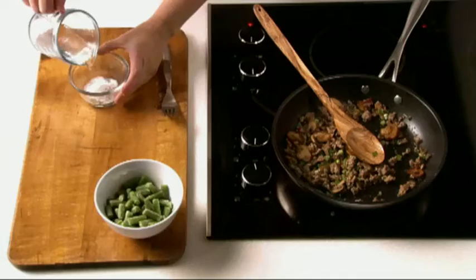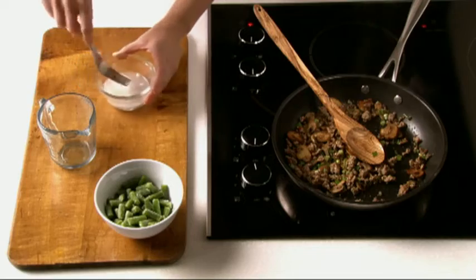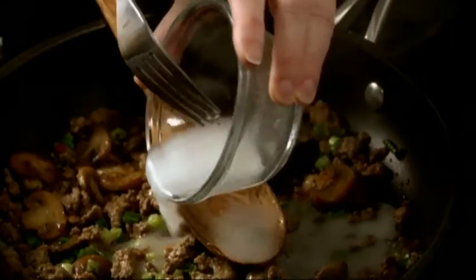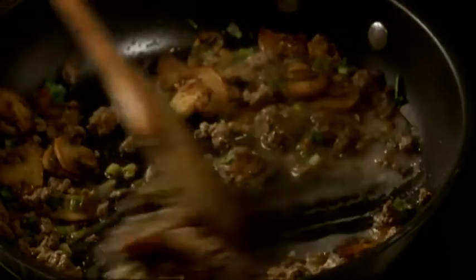When the meat is browned, drain it. To thicken the mixture without adding any additional fat, mix together some flour and water and add it to the pan. Stir this constantly to make sure that it's evenly distributed while it thickens, about 2 minutes.